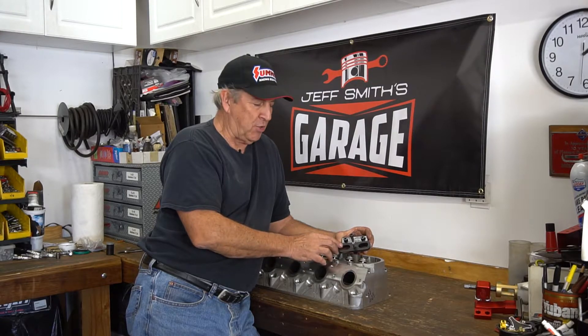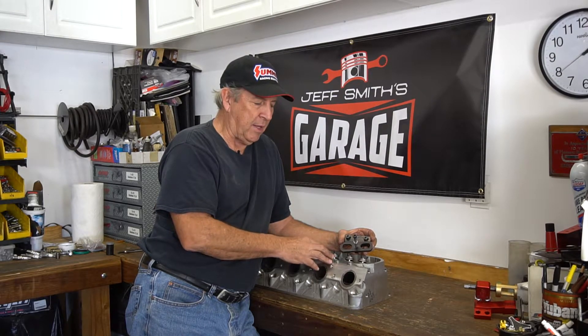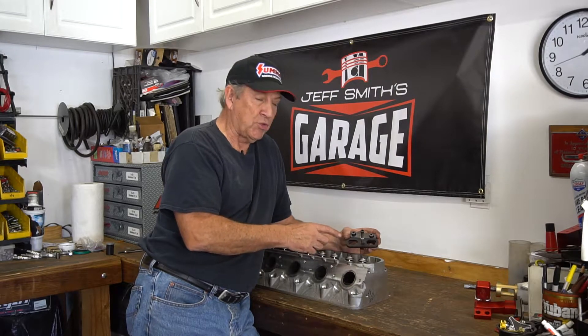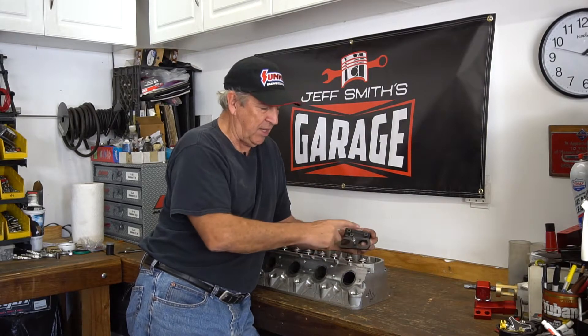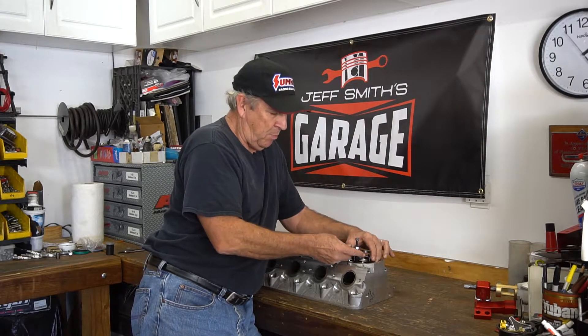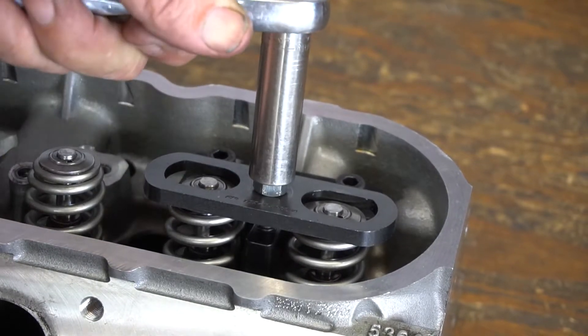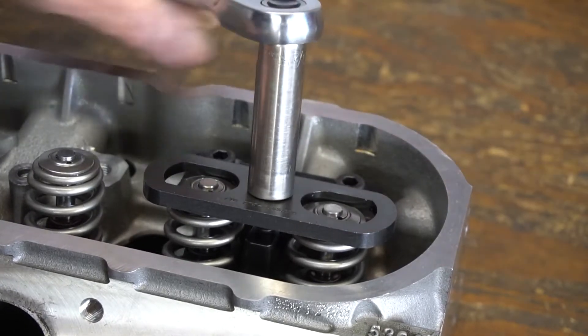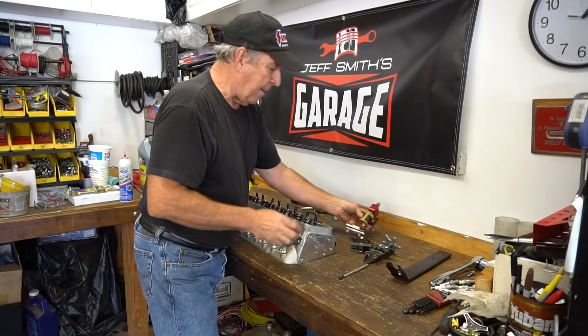For LS cylinder heads, there are several companies that make a kit like this — TFS, Lyle, Comp, and Crane all make similar tools. There are different tools depending on whether it's a rectangular port or a cathedral port head, because the spacing on the bolt holes is different, so check that before you buy. In this case, you bolt the tool down to the cylinder head with these two allen bolts, then this piece straddles both springs. You take a socket and tighten this nut down, and that compresses both springs at the same time.